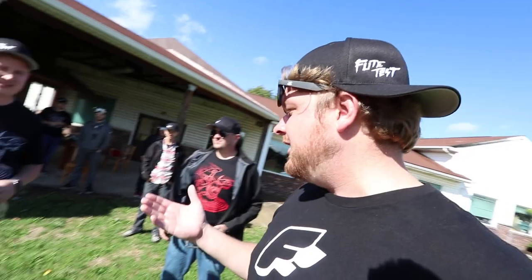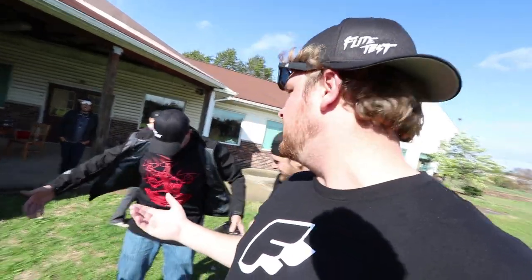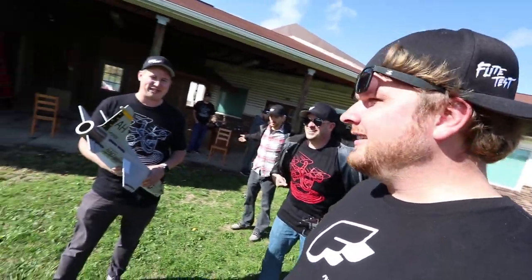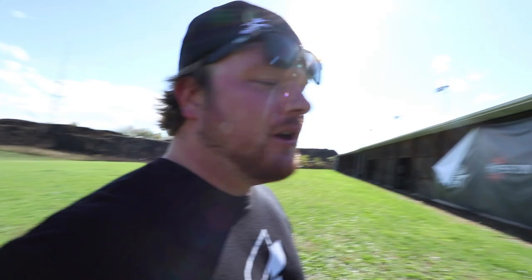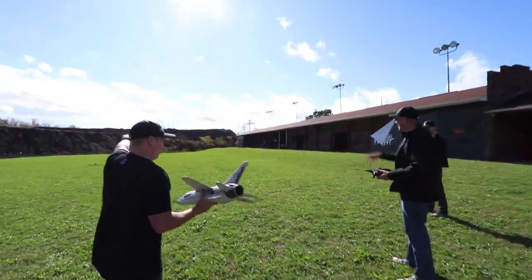For those of you who don't know what EDF is - it is a jet, but it doesn't have a jet engine in it. It has an electric motor just like on our normal planes, and it has a little duct. It's kind of like the same concept as a jet ski. It's really windy - is it too windy? No, it's never too windy. Alright, EDF test number one - we got the FreeWing F8. Just chuck that jet like a football!